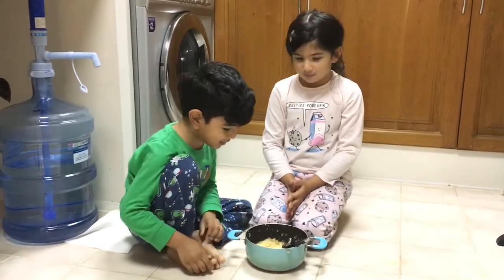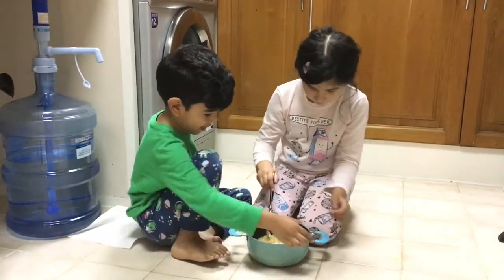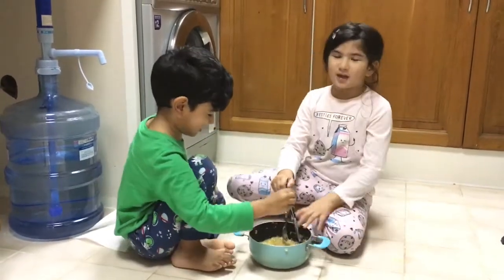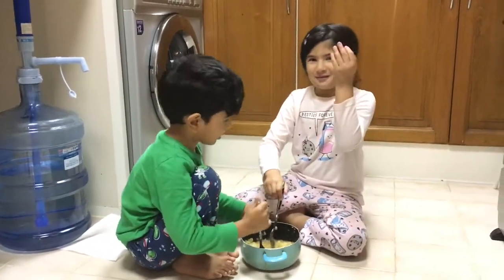Okay guys, now I'm just going to smash the banana oatmeal muffins up. Like the bananas — I mean the bananas. Look, I painted my nails also.